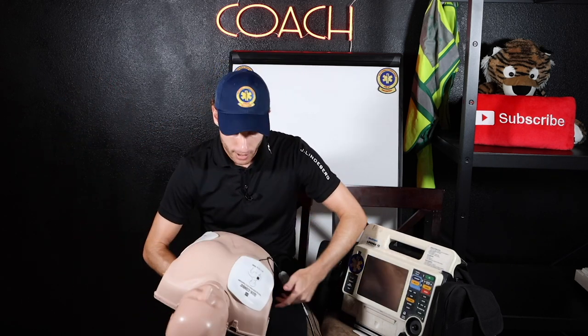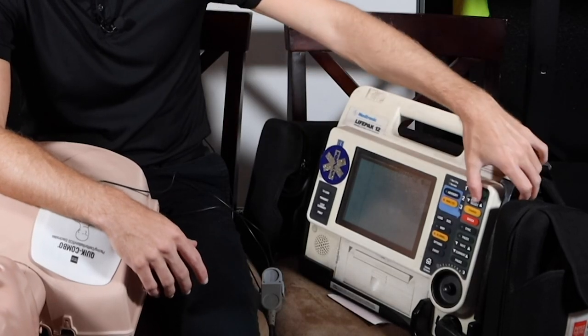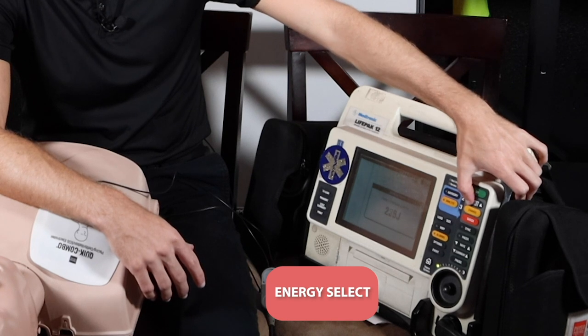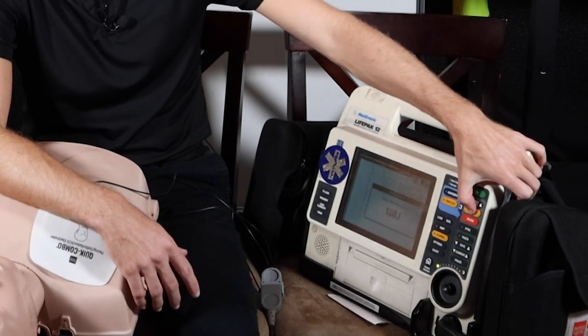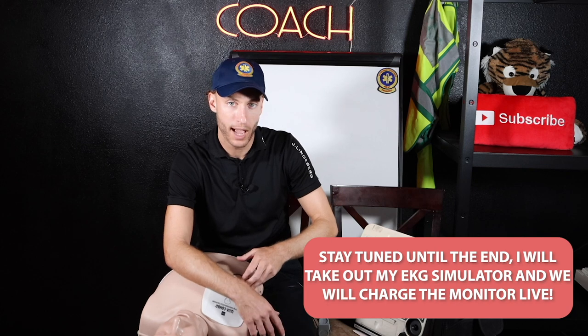Let me show you what that looks like. Now these pads are expired so it may not come up on the monitor, but I'm just going to turn it on to give you an idea. On this side here we have the energy select. We can move up and down on energy select — we can choose the energy that we want. Let's say you want to cardiovert a patient at 100 joules — we go to 100 joules, we hit charge. Now it says connect electrodes. These have been on this dummy for about half a year so it's not going to work, but if we hit charge it would charge up, and then we hit shock. I'll try by the end of this video to show you — you can hear the charging and shocking, so stay tuned for that.